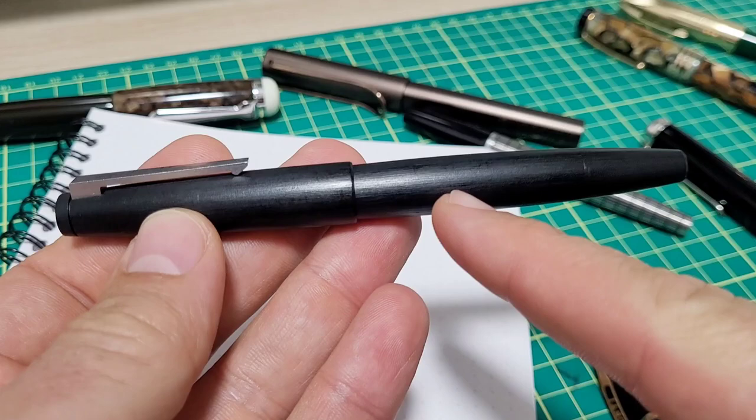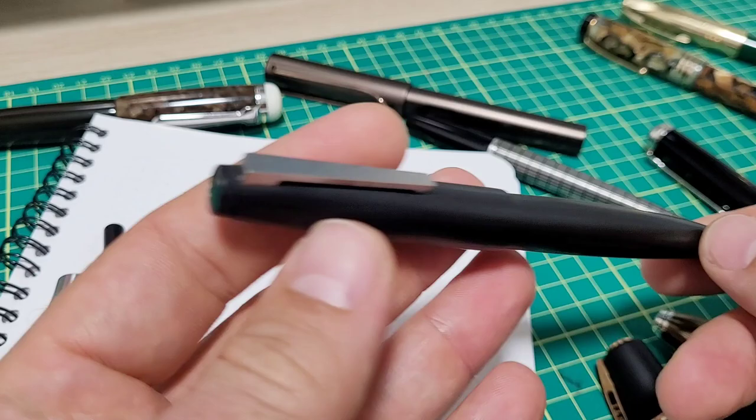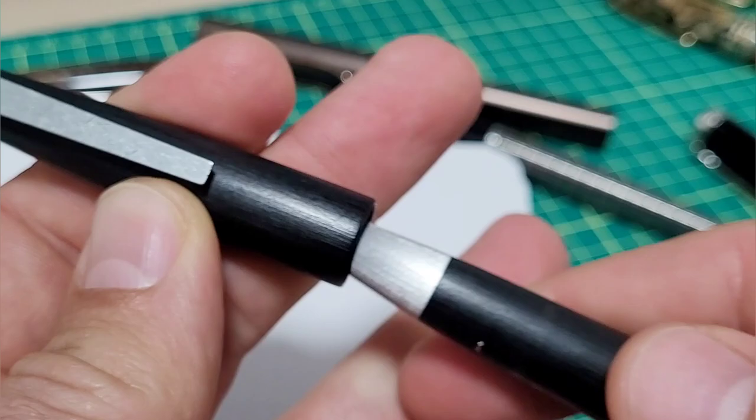But there is one thing on this pen that drives me nuts. For some people, what drives them nuts is the overall look of the pen — who needs another black pen, nothing special to see here. I sort of see where they're coming from. I personally like the styling, but that's not what drives me nuts.